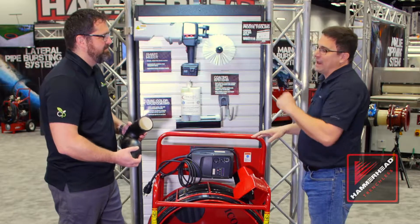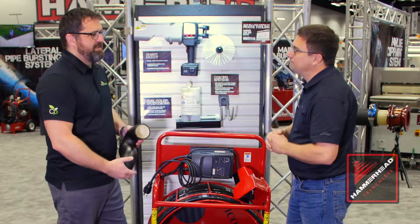Where can I find more? You can go to hammerheadshop.com and get all this stuff there. Thanks Jeff.